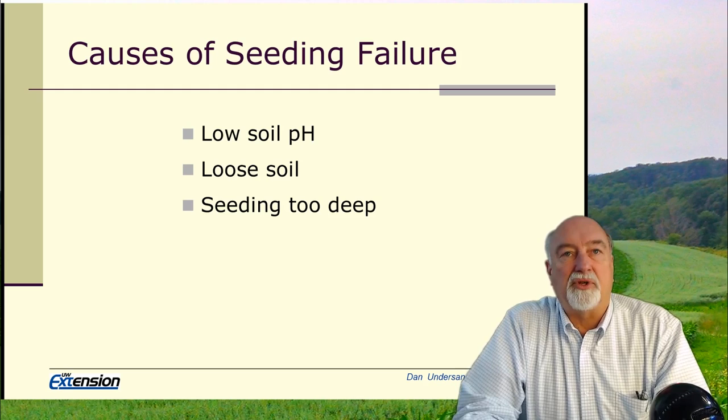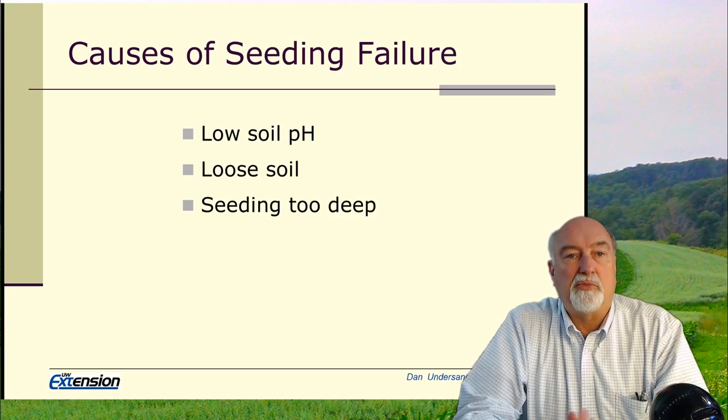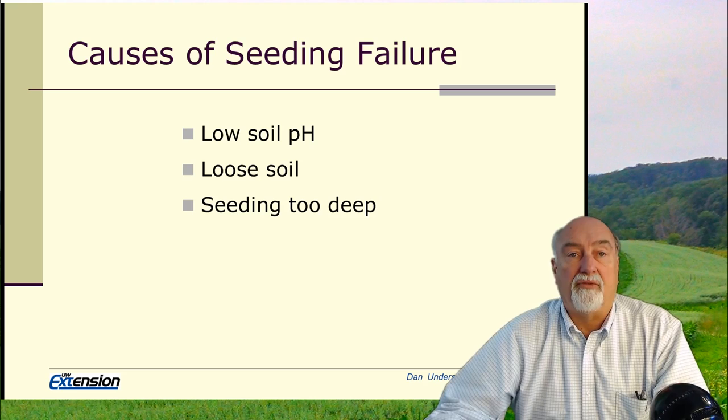The first thing to consider when establishing stands is that we need to have the right soil pH, we need to have a firm soil, and we need to place seed at the right depth. Low soil pH, loose soil, and improper seeding depth are responsible for about 90% of the stand failures that we have in alfalfa and grass establishment.